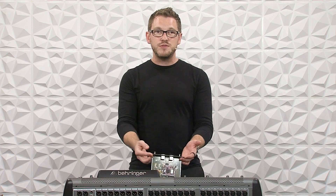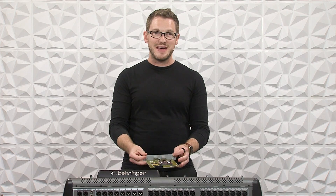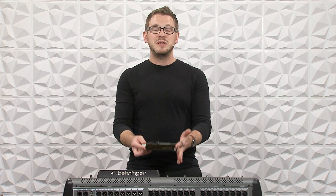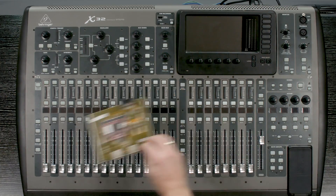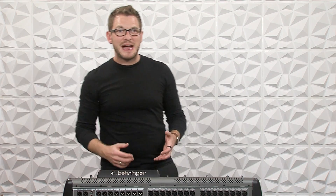What I'm going to do is remove those two screws on the back of my expansion card that's currently on my X32, remove that card, put this one in place, and then put those two screws back in. First thing I'm going to do is turn off the console, and then I'll be right back. Once we've finished installing that card, just go ahead and turn your console back on.